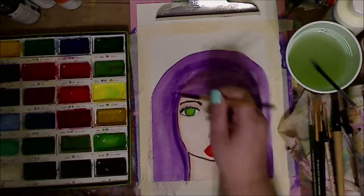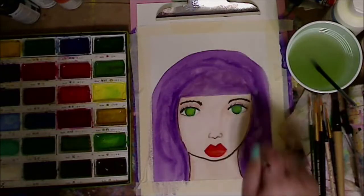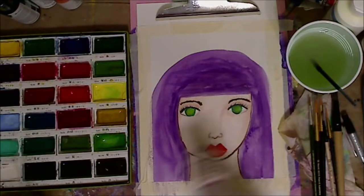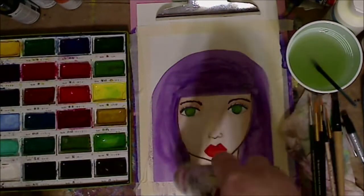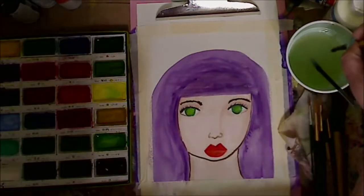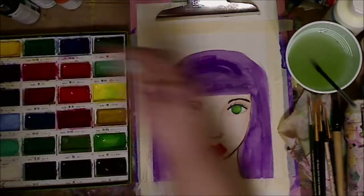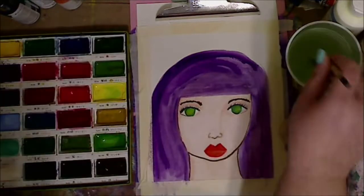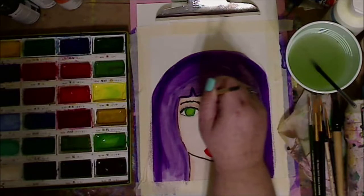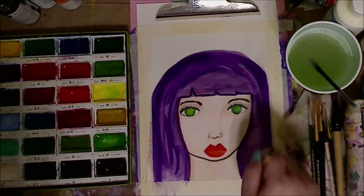I'm going in for the bangs now — putting the bangs in. You can see just her face right there. Let me ask you this: when you look at this painting, especially when it's done, can you recognize it as mine? I wonder if everybody kind of has a signature style. Let me know in the comments whether you can tell it's mine or not.